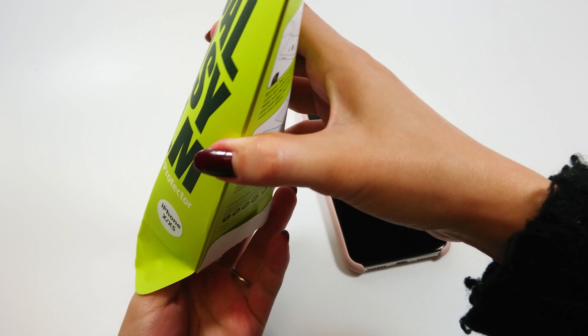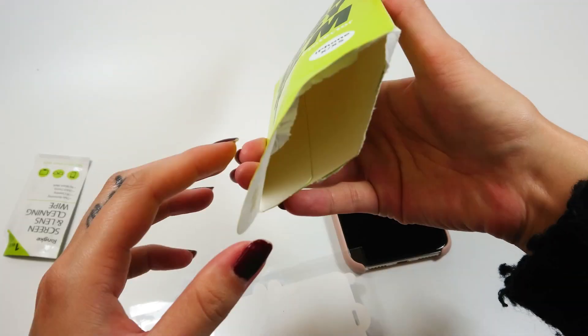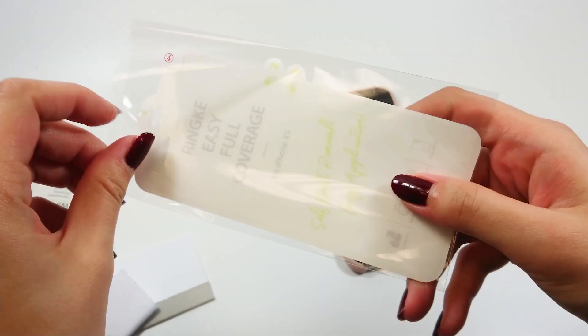You can see there's an installation guide on the back of the package. It comes with two films, one lens cleaning wipe, one squeeze card, and one fiber cloth.